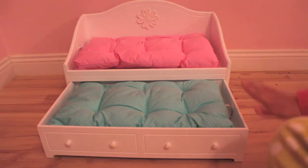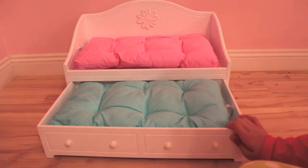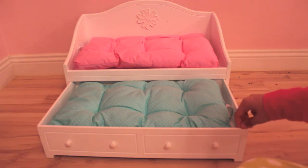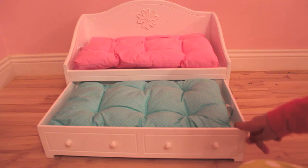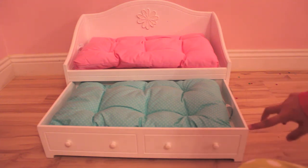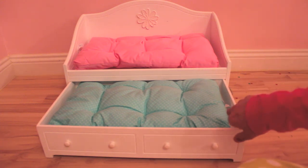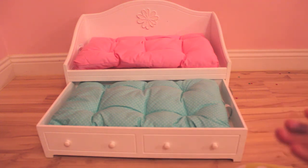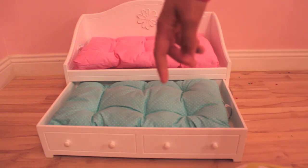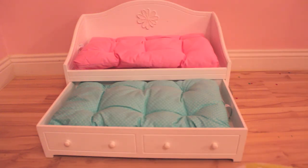I really recommend this bed. The best thing about it is that it's really high quality and so realistic — it's just the perfect bed, and it is worth the money. I know it's a lot of money, but it is worth it, trust me. I love this bed and I use it so much. It's like one of my favorite American Girl items. If you have any questions, please feel free to ask them in the comments. Thank you for watching — bye!